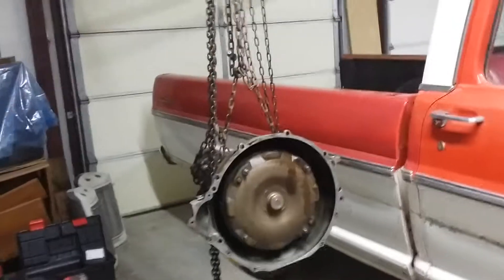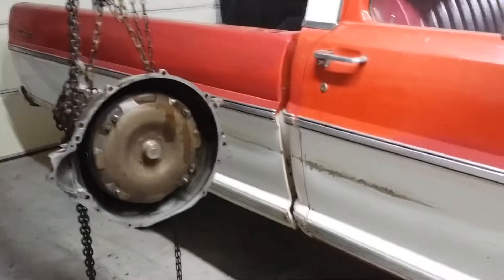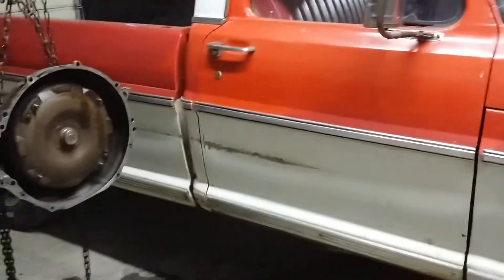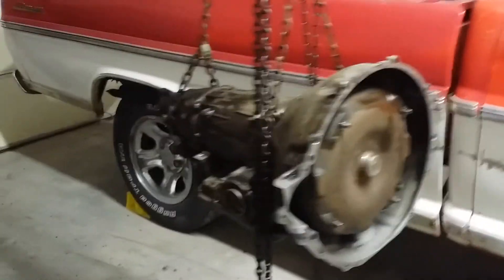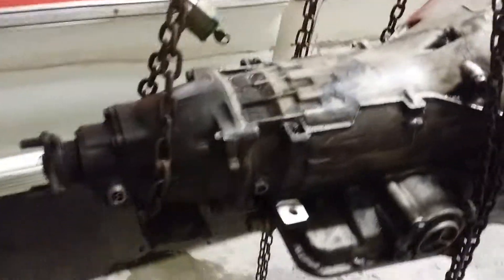Here's the C6FE transmission off a 360 V8 motor on my 68 Ford F100. I got the gunk off it after about an hour and a half of scrubbing. There's still more to do, but at least now you can see the surface of it — the dirty surface.